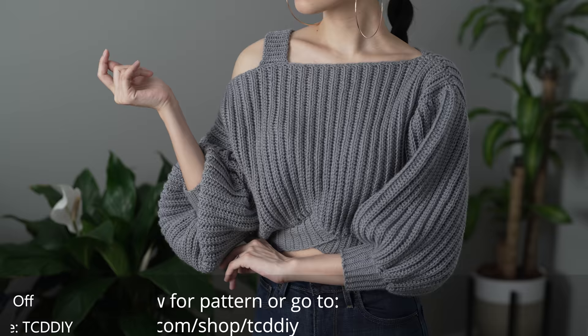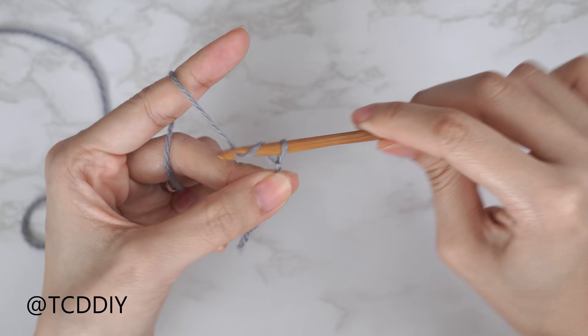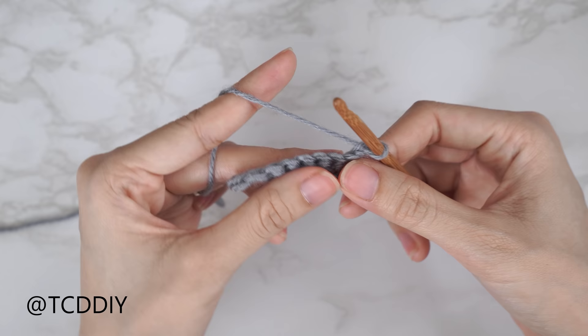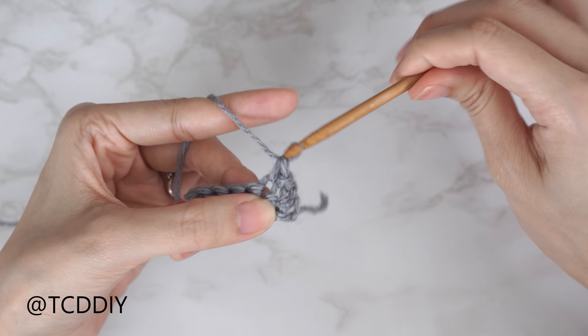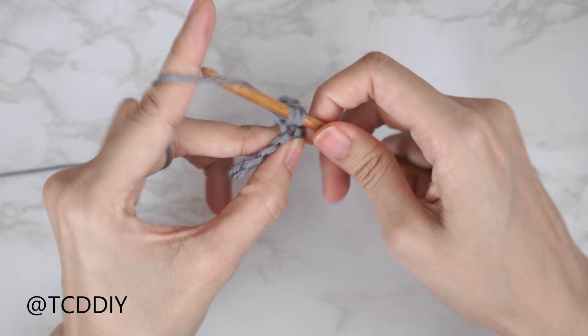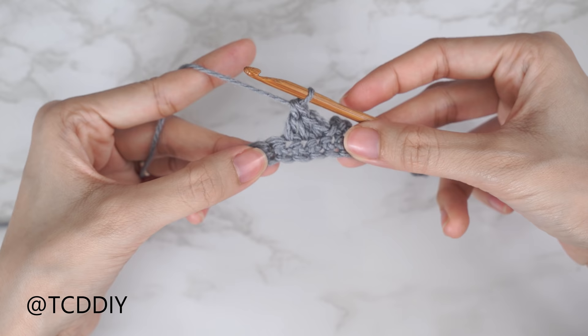Enter this week's pattern giveaway by telling us your favorite type of salad — for me, a grilled chicken, bacon, and ranch salad is always my go-to. We're using four stitches for this project: chain, flip stitch, single crochet, and half double crochet. This tutorial is for size small, but you can adjust it for your size and we explain how in the video.